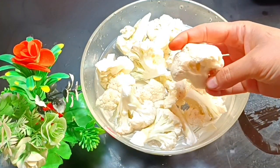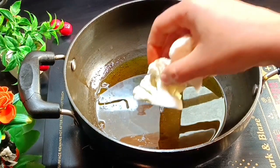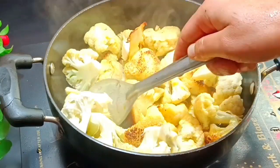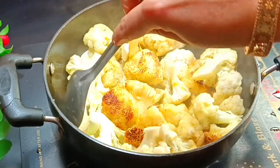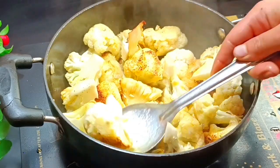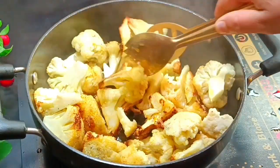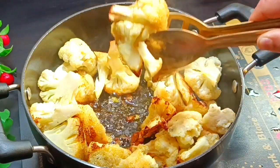For this recipe, take one head of cabbage, clean it well. In a pan, add oil and heat it. Then add the cabbage and start frying it. Fry the cabbage until golden.